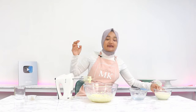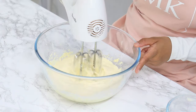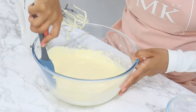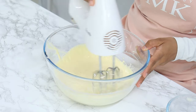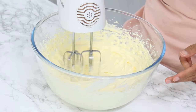Once that's nicely combined, add in one and a half cups of cold whipping cream and mix on a low speed for about 10 seconds to allow everything to combine without the cream splattering everywhere. Then turn up the speed to medium-high and whip until you reach stiff peaks. Keep a careful eye on the mixture, as you don't want to over-whip the cream — it does come together relatively quickly.